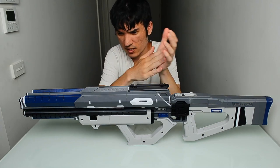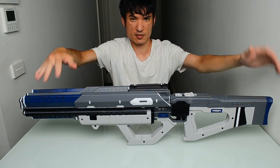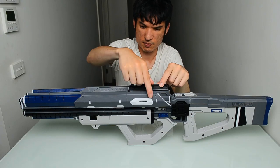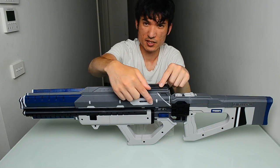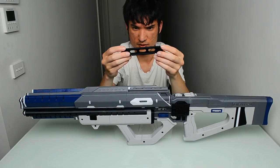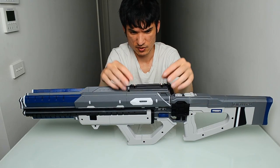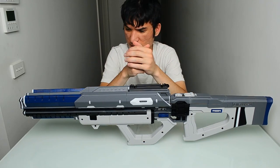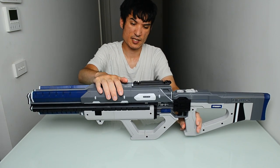I did not paint any of this except for the blue bits — those are painted — but all the other bits you don't need to paint. Each piece that is its own color is a separate piece. For example, this white piece is separate from the gray piece. This black sight rail thing is magnetized as well. If you have the correct color filament you don't have to paint it — just print it in the correct color. You can purchase these files from my Etsy store, link in the description below.